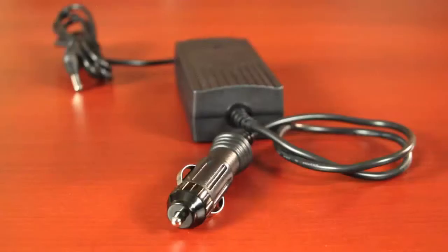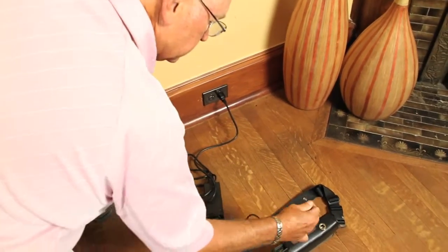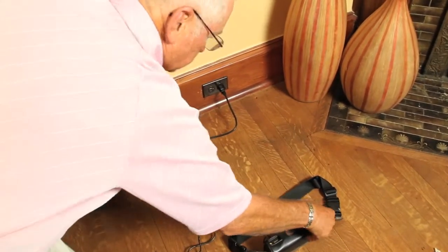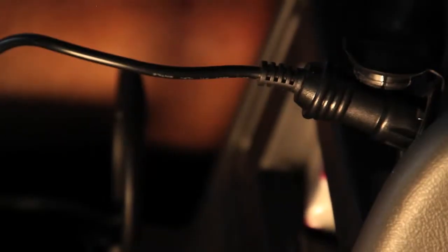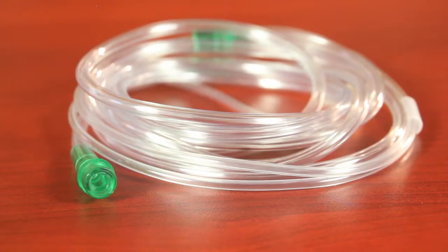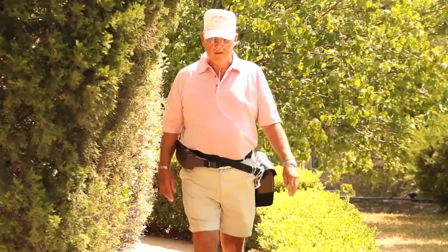These are your AC and DC power adapters. You'll use these to charge your unit and the external battery. The AC power adapter plugs directly into the wall. The DC power adapter can be plugged into the car. The Life Choice will also come with a seven-foot standard single-lumen cannula. This will plug directly into the Life Choice and into your nose.